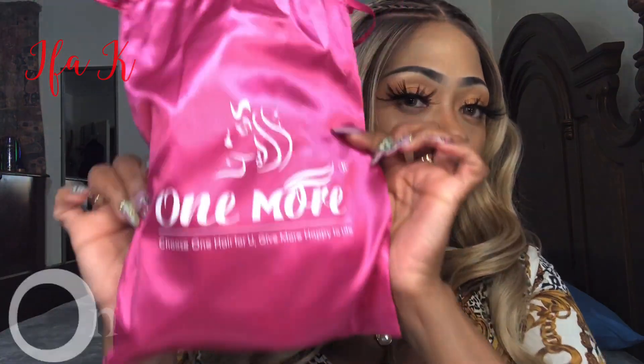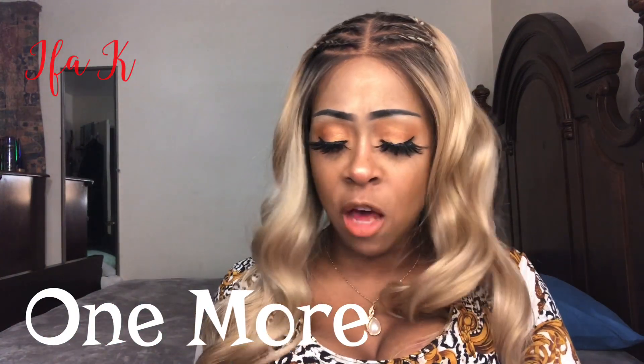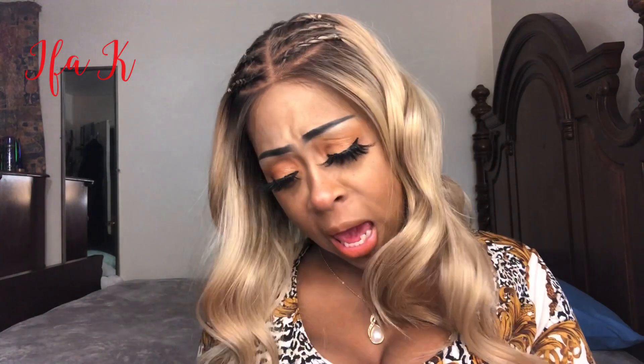To all my day-ones, today we are reviewing a unit that was sent to us from One More Hair company. They say, 'Choose one hair for you, give more happy to life.' Today we're reviewing a 10-inch kinky curly ombre wig with bangs, so let's get into it.